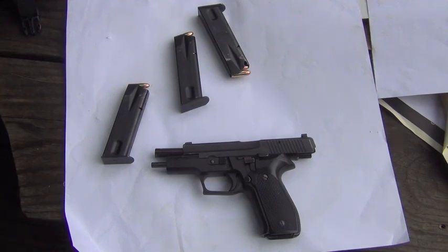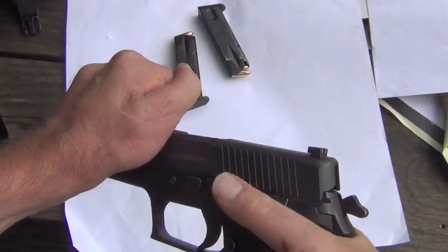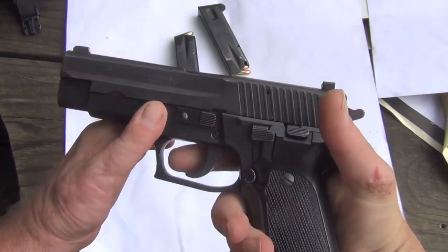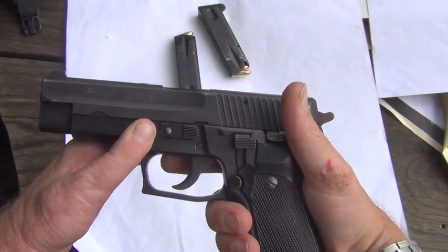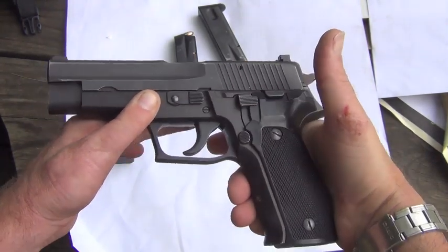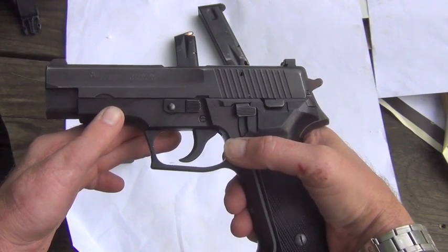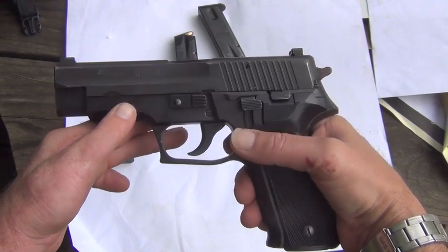I do have a couple of issues with them that really relate to me and the way my small hands work, but also in relation to the double-to-single action transition. The double action pull is extremely long and really hard. So unless you're training with that as your primary weapon, if you go back and forth between many different guns, that's a bit of a problem — particularly in the transition between single action and double action, and also accuracy as it relates to first shot from the holster.